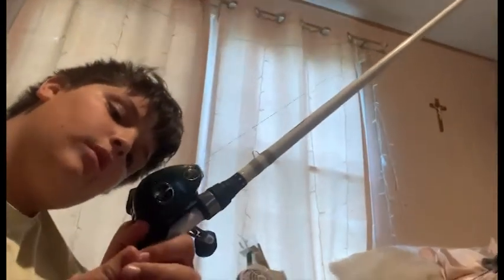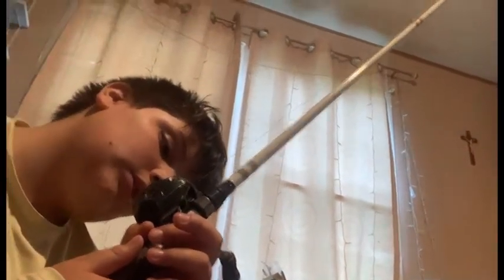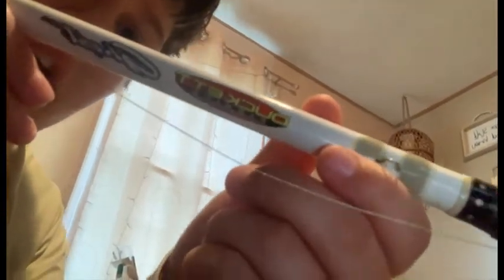My baitcaster - it is a Bass Pro Extreme. No bird's nest, so we're good. It is a Bass Pro Extreme, seven bearings, six foot one to six foot six. We have a Duckett Ghost on here for the rod as you can see. It's the Duckett Ghost - it's a six foot six medium heavy rod.